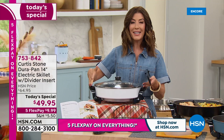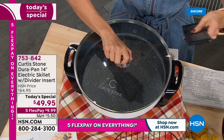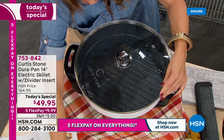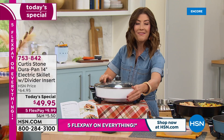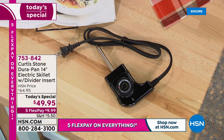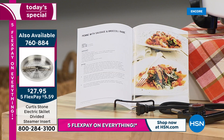The tempered glass lid lets you actually see your food as it cooks so you'll know when it's done. It also comes with a great roasting rack with handles so you can easily pull it out of the pan. You're getting the removable temperature probe with settings from low to high, letting you adjust anywhere between 175 and 450 degrees. The cord is nearly 40 inches in length.